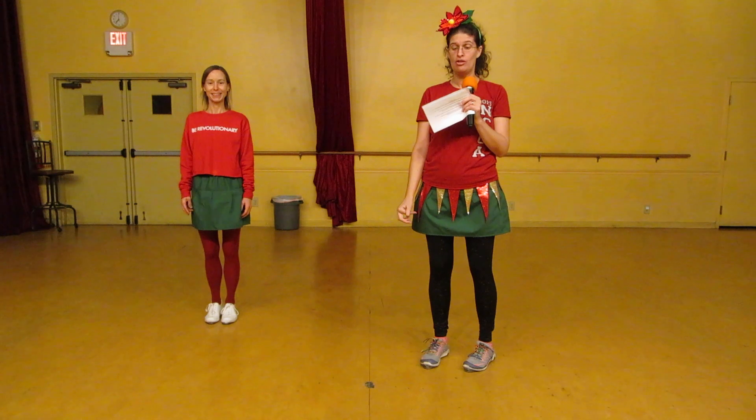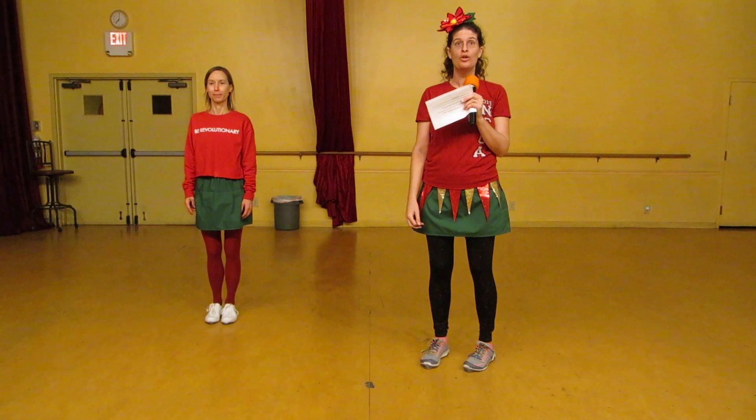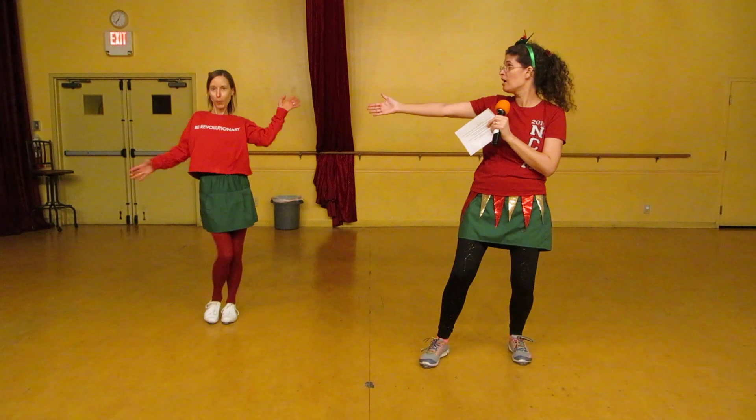This is Let's Turkey Trot, music by Lil' Eva, choreography by Julie Hewart.